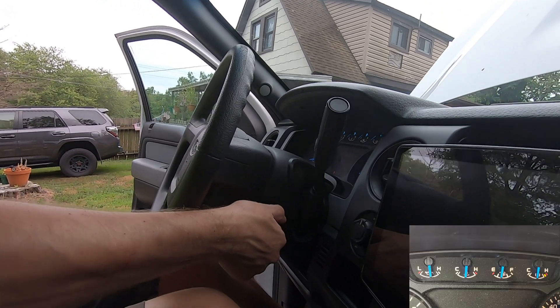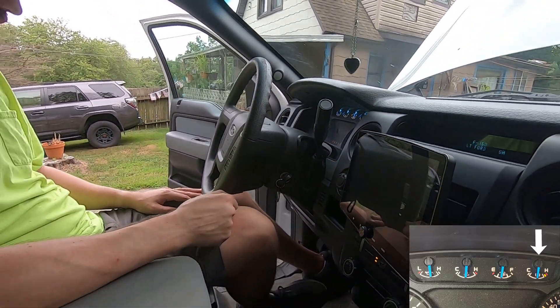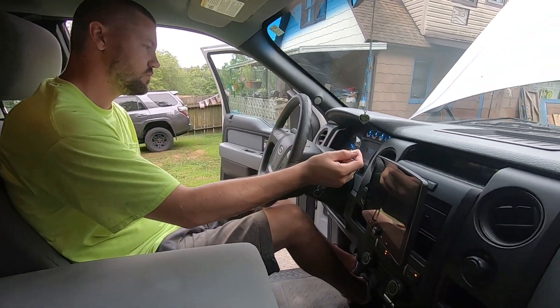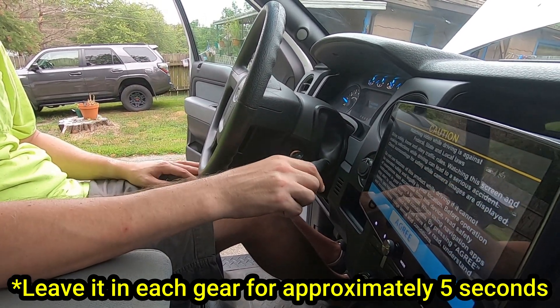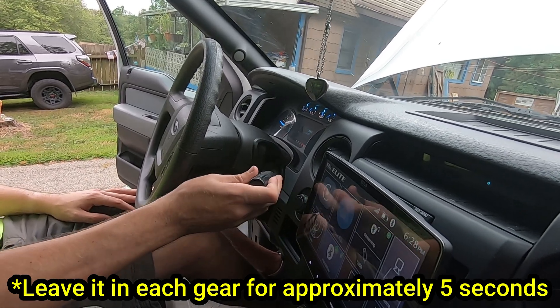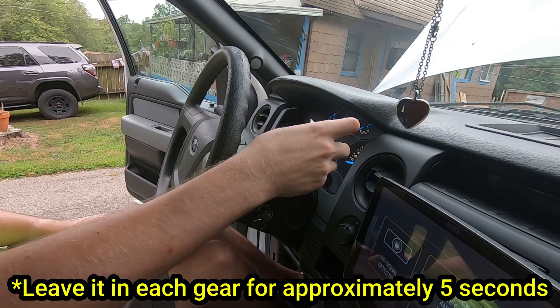Then you need to start your engine and let it run until the transmission gauge shows the fluid is warm. It will take a little while, which is why you need to make sure the clear tube is not touching the exhaust. While it's warming up, go ahead and shift the transmission through the gears while keeping your foot firmly pressed on the brake pedal. You do not want the truck to move — you are just trying to get the fluid to move through each gear. Do that a few times until you are ready to continue filling.